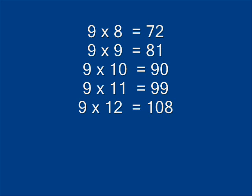9 x 9 is 81, 9 x 10 is 90, 9 x 7 is 99, 9 x 12 is 108.